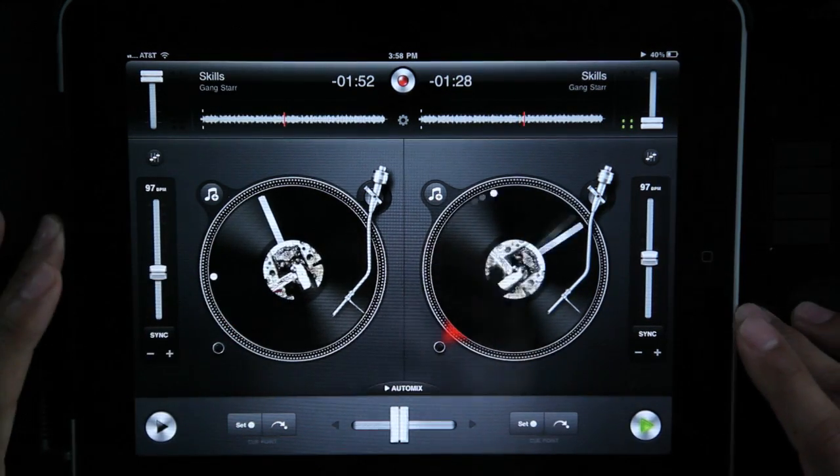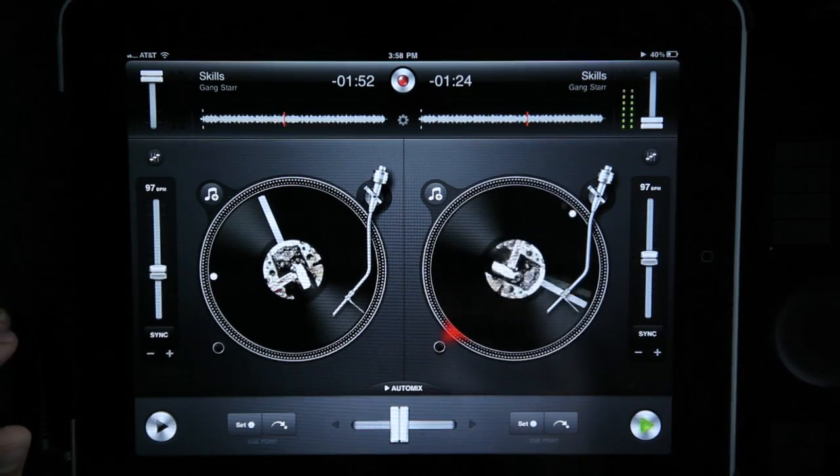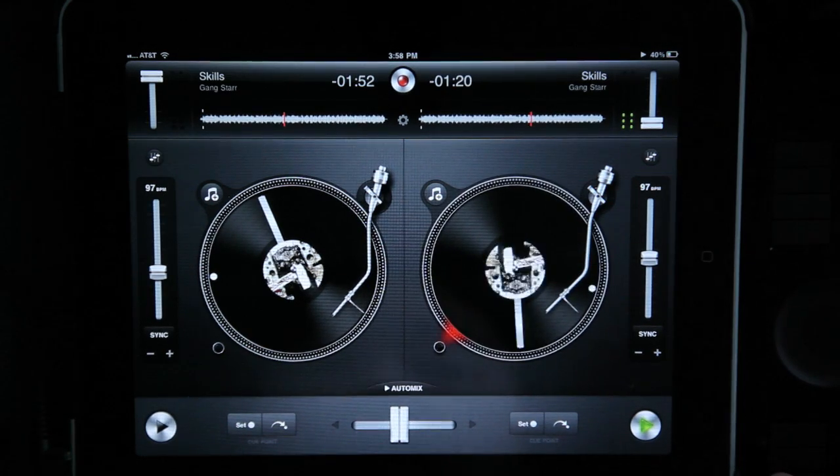That's pretty much it — a basic run-through. Overall I think it's pretty sweet for 20 bucks, so if you're DJing, grab it. I definitely think it's worth it.